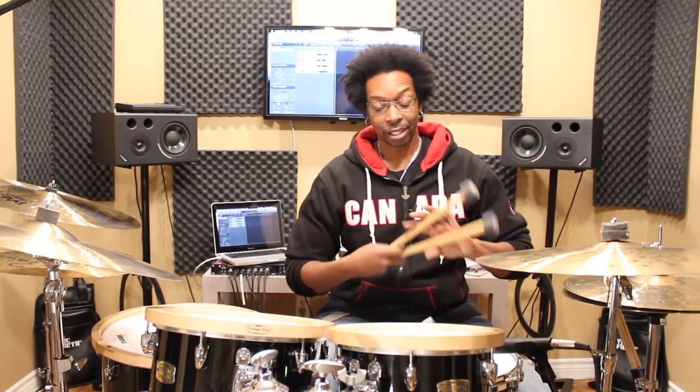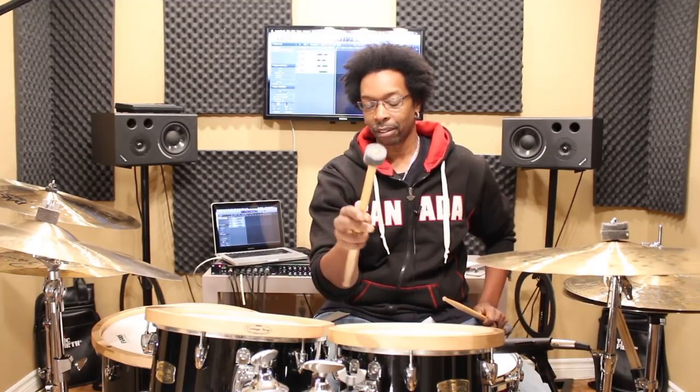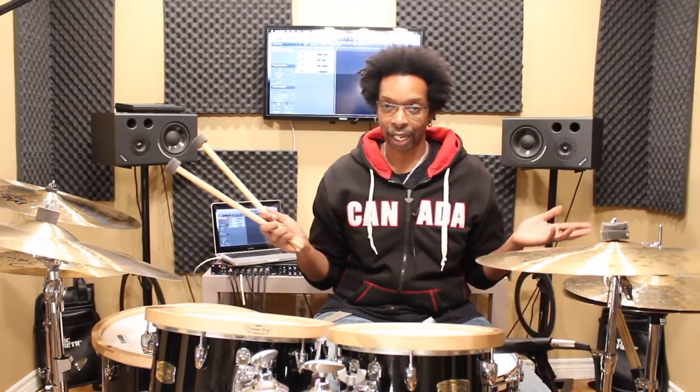Boom — pair of mallets! The other cool thing about these is that it's reversible, right? So you have a stick on one end and a mallet on the other, so you get double the function. For a couple of bucks you end up with a nice pair of mallets that will sound just like any pair you can get in the store.